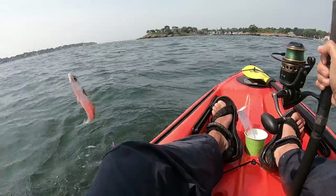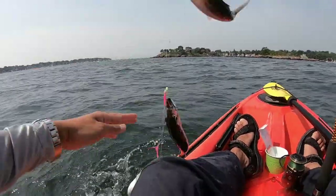On this kayak fishing trip, I immediately caught a few mackerel to use as bait, using my sabiki rig.